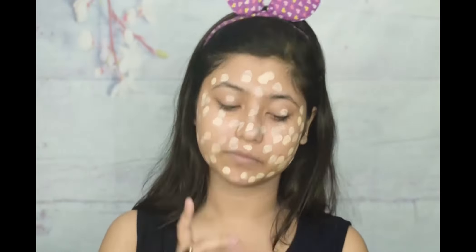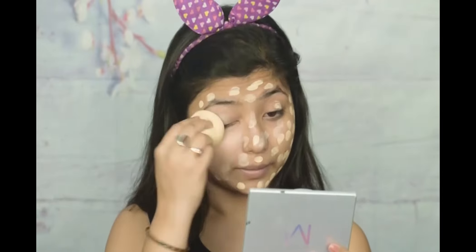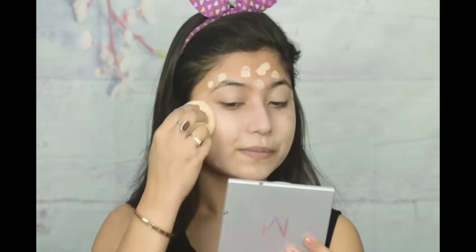Miss Kraya's foundation is really good. I love it. I have dark spots under my eyes, and if you have dark circles or red spots, you can apply this as a concealer as well.